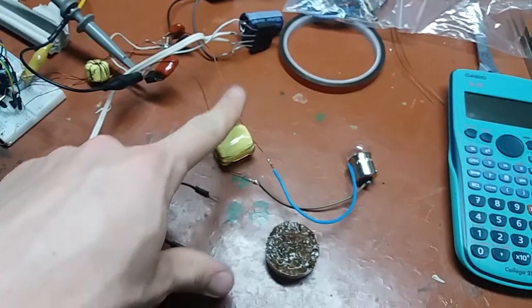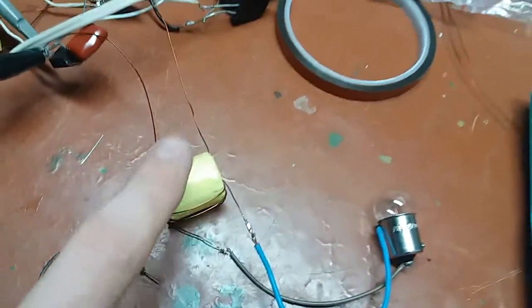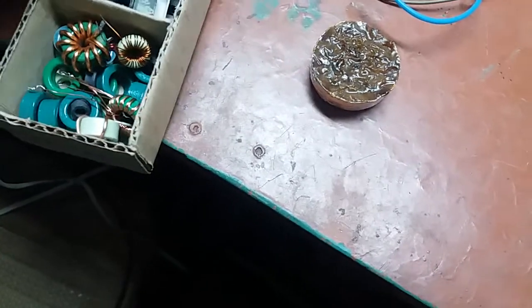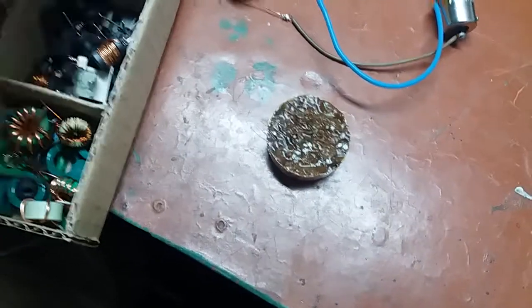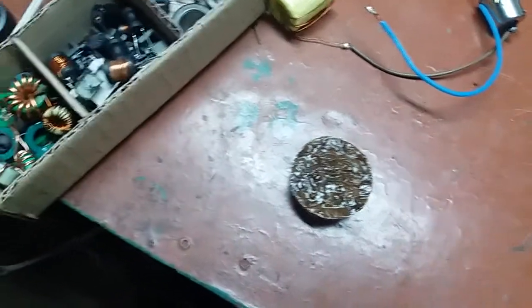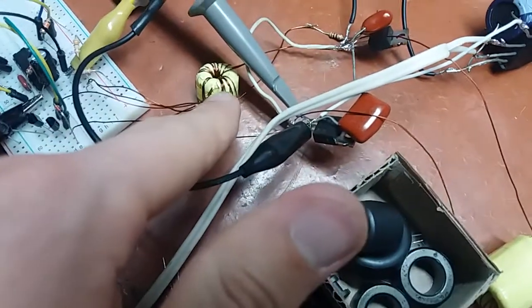You can see the power transformer here — this is actually made from two toroids, just two of these toroids stacked together on each other. The other transformer you see there is the gate drive transformer, which is again made on two of these green cores stacked together.